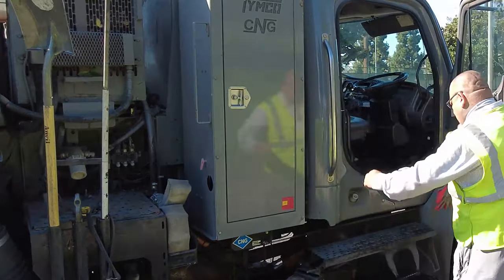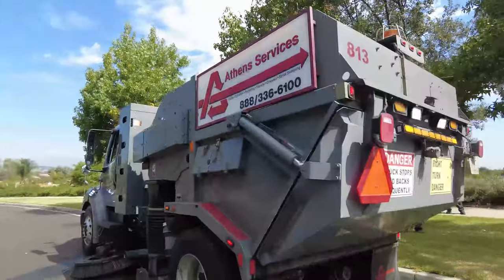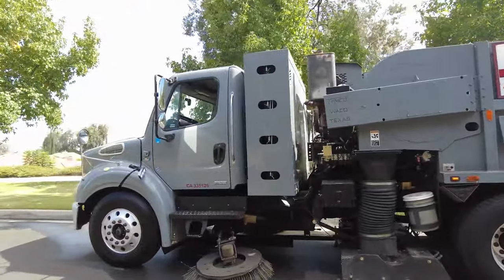Not so fast, Hector. Before we jump into the street sweeper, let's hear from Thomas to learn a little bit about how exactly a street sweeper sweeps the streets.